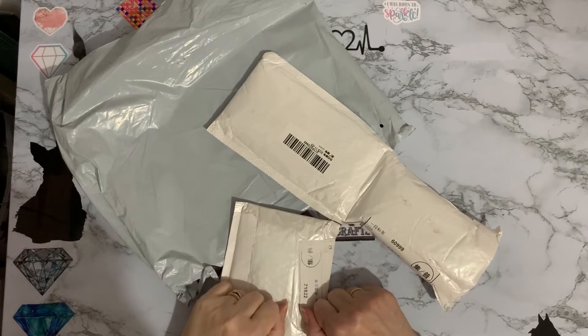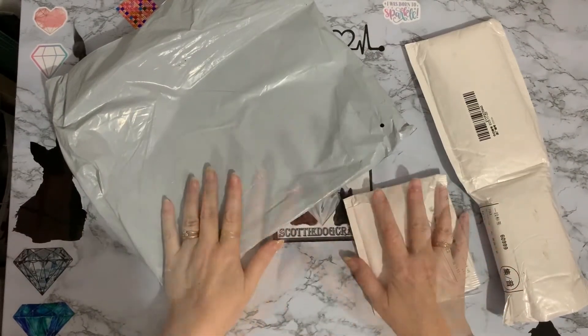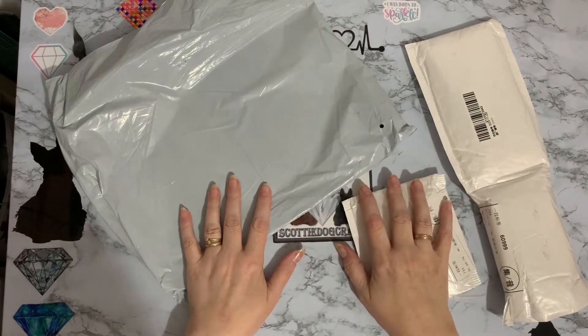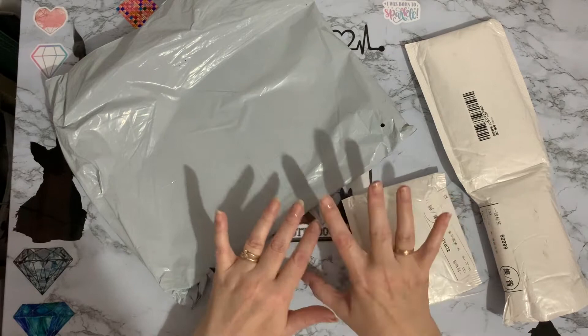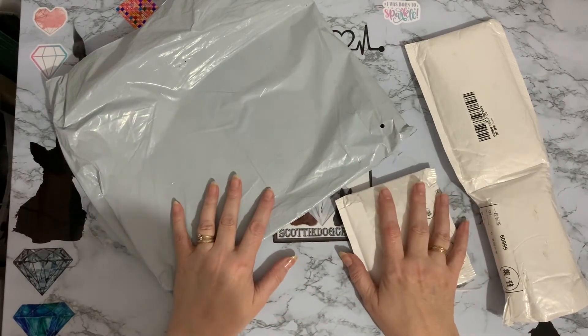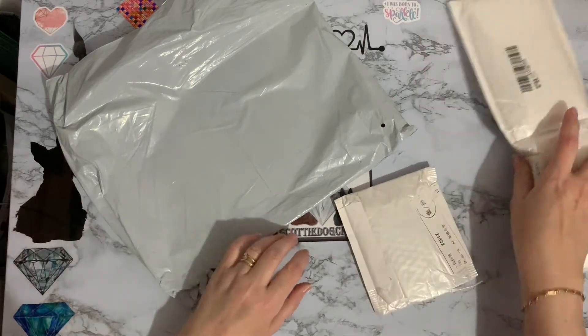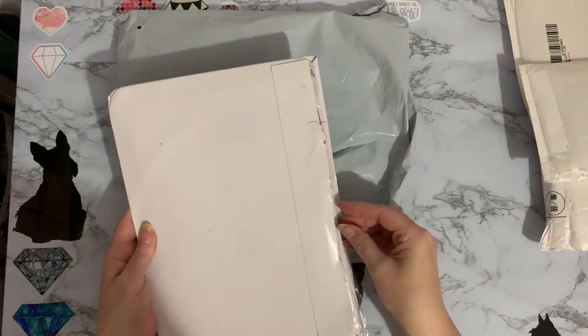Hi everyone, thanks for stopping by. I've got three parcels to look at today - a different variety of things. I opened them to see what they were because they all came in one huge bag, so I'll just pick these three out and have a look at these first.